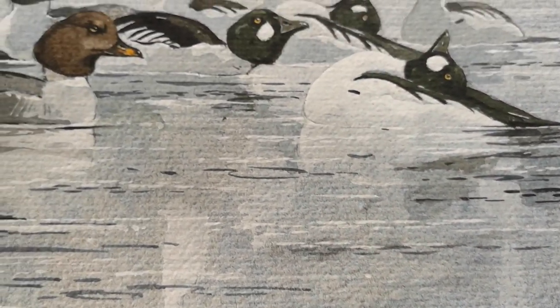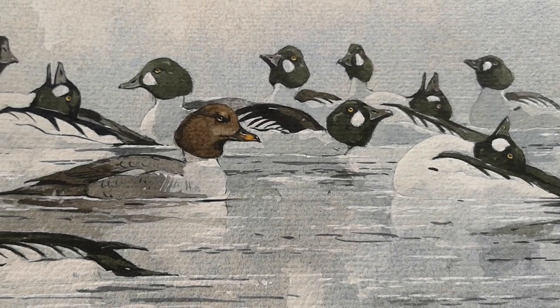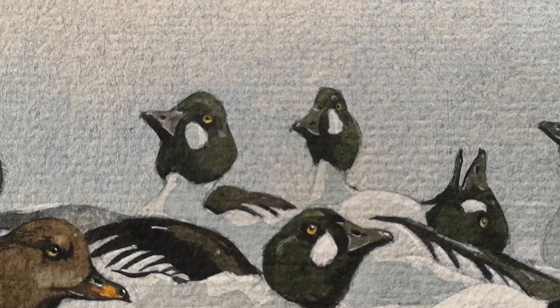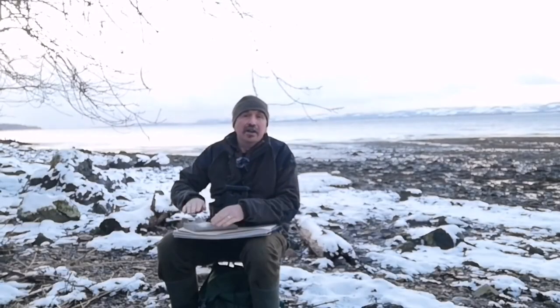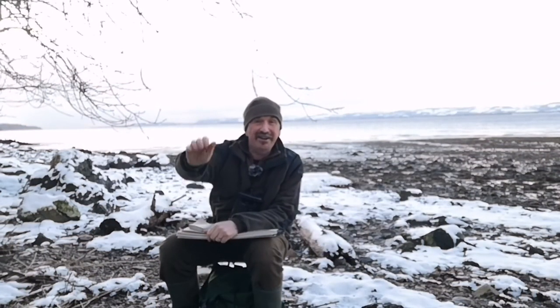So that's it. I think everything's there — enough detail and enough softness on the birds at the back to make the whole thing come together. That's me finished for the day. If you've enjoyed the video, remember to hit the like and the subscribe button. It really helps. Thank you very much and I'll see you the next time.